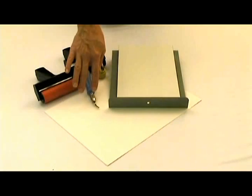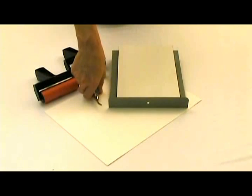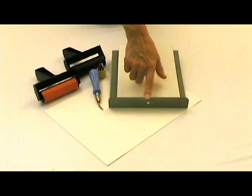We also have the quick release lino cutter handle. You simply push up on the chuck and insert a new cutter. It also has a nice storage space that you can take out from the back of the handle and snap back in. It holds up to six cutters.